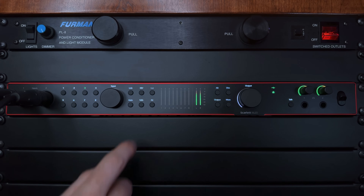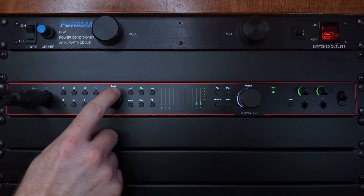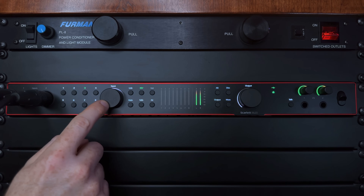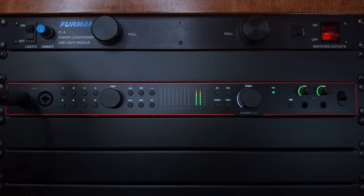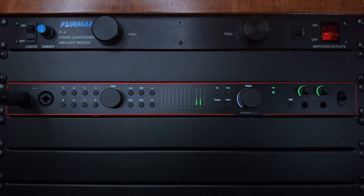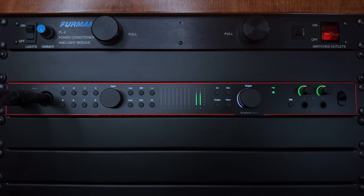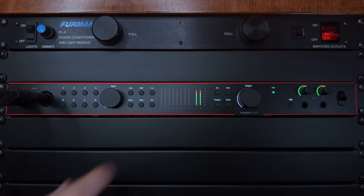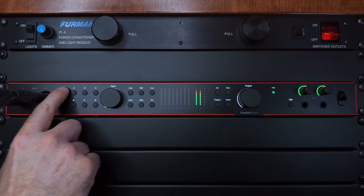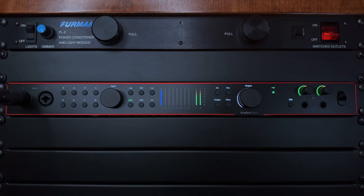The second button in the top row is for phantom power. If you're using a large or small condenser microphone that requires phantom power, you connect your microphone to the Scarlett, select that channel using the input selector button, and just enable phantom power and drive up the input gain to a healthy level. The third button in the top row is the instrument button, which is specific to inputs 1 and 2. If you intend to record an instrument signal like a guitar or bass, you connect your instrument to one of the two front panel inputs and then press the instrument button to switch that input from line level to instrument.